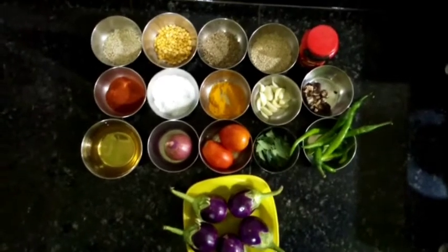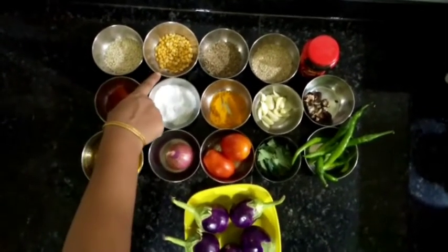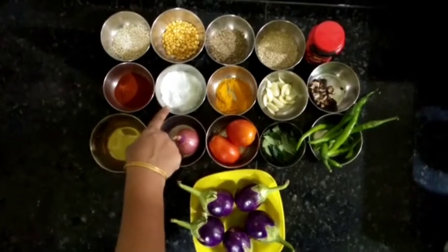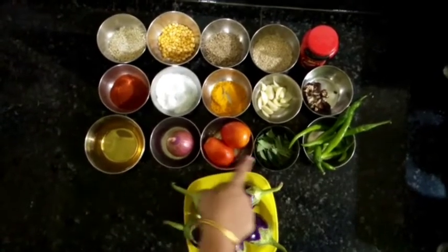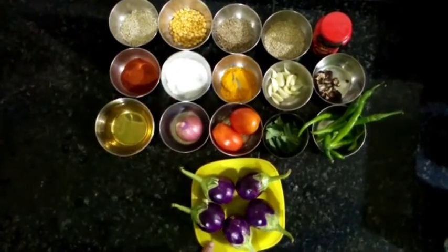Hello friends, in this video I am going to show you the recipe of brinjal chutney. For this we need: urad dal, chana dal, jeera, til, hing, red chilli powder, salt, turmeric powder, garlic pods, little bit of tamarind, oil, onion, tomato, curry leaves, chillies, and 250 grams of brinjal.